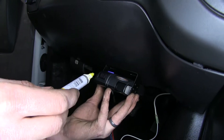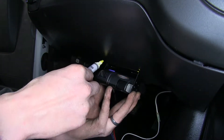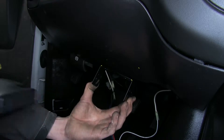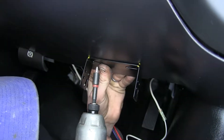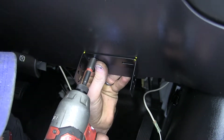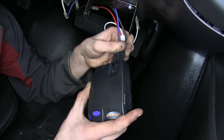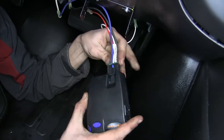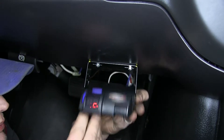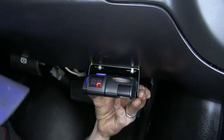Now we need to find a suitable place for our brake controller. We'll mark the top corners where we want the bracket to go so when we screw it into the dash it'll be nice and straight. We lined up our brake controller with the dots we made and secured it with the provided self-tapping screws. Before we install it, we'll plug it in under our bracket to make it easier, then slide it back into our bracket, line up the holes, and secure it with the self-tapping screws that come in the kit.